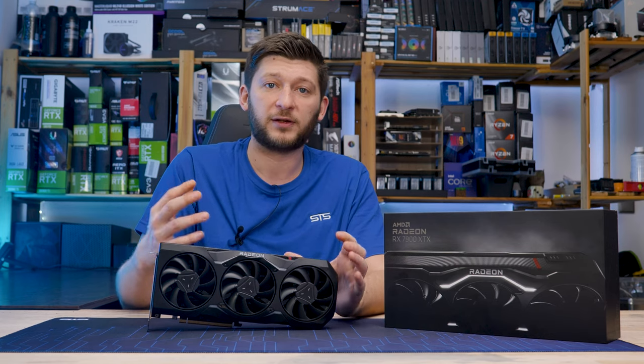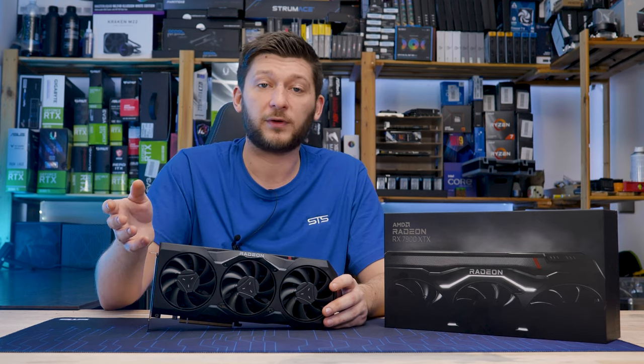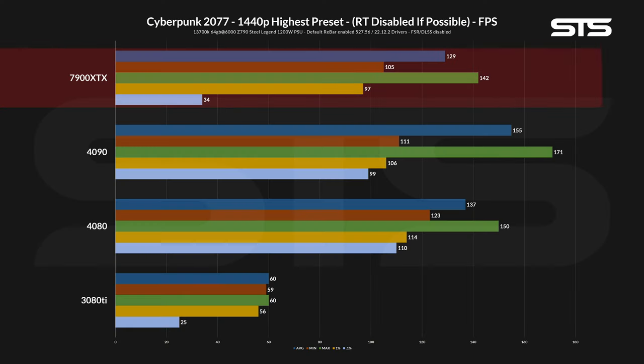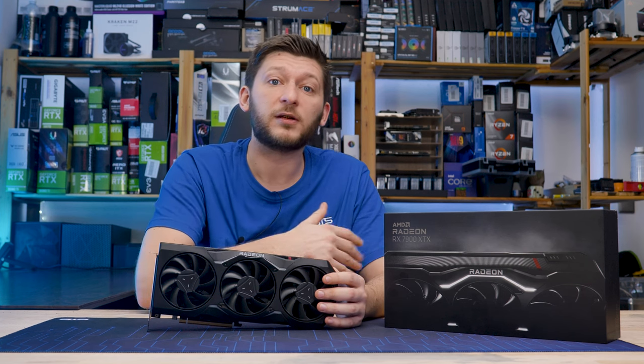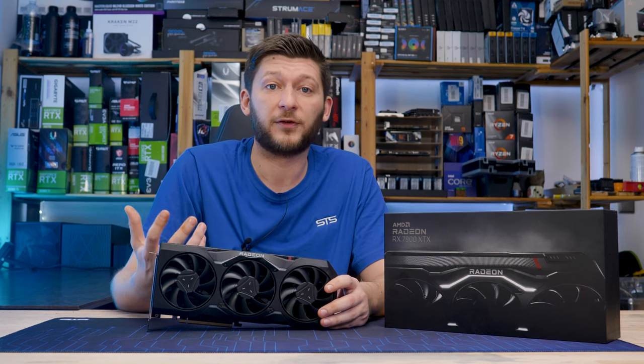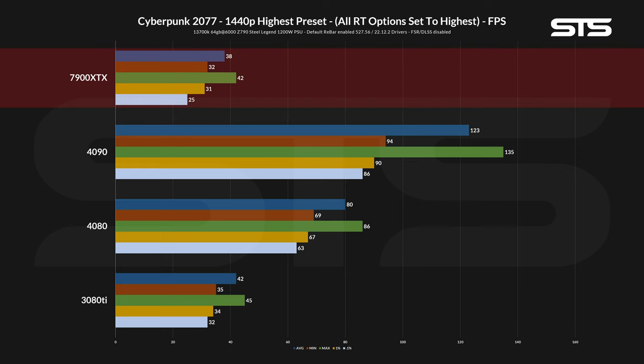The only GPU still able to be playable at that point was NVIDIA's 4090. On 1440p it changed again, with the 7900 XTX being slightly behind the 4080 in every metric — probably because the 24 gigs versus the 4080's 16 do not give it any benefit at this resolution. Once you hit the ray tracing options on, the benefit of NVIDIA's RTX 4000 lineup really shows, with the only cards below the playable line being the 7900 XTX and the older 3080 Ti.